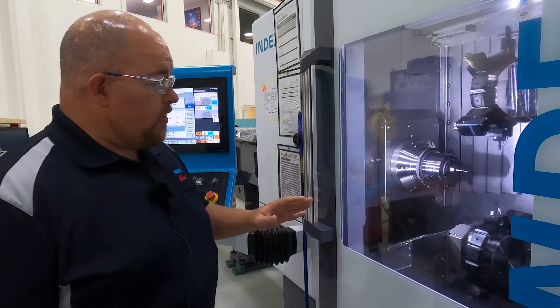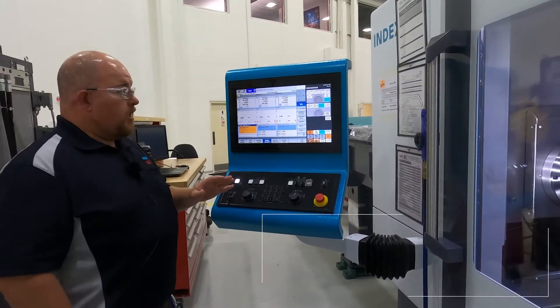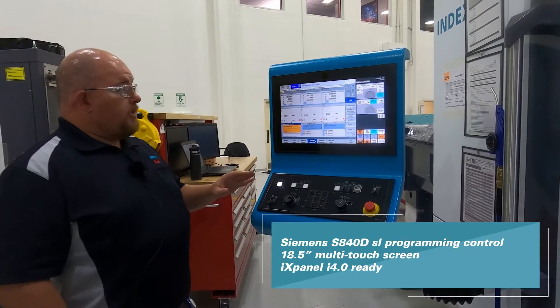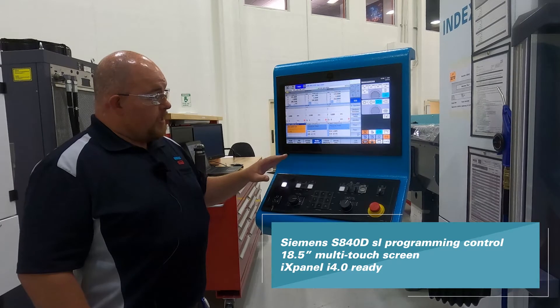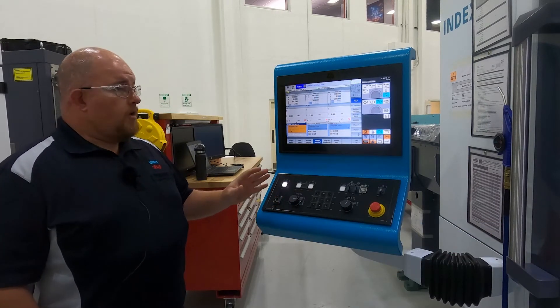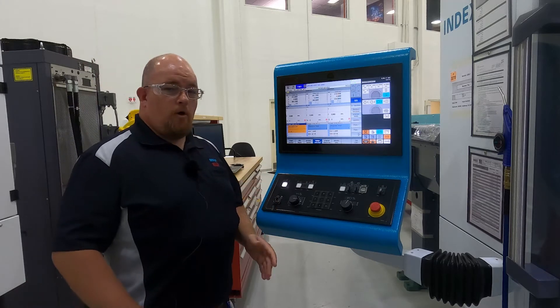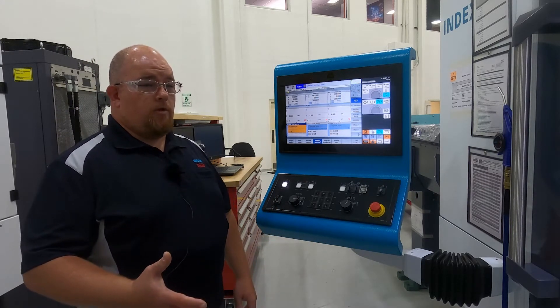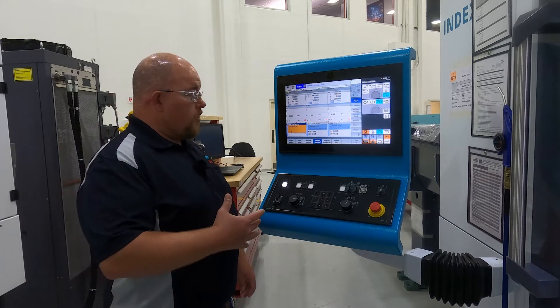This machine also has a Siemens-based control specifically designed for Index. It utilizes a touch screen monitor and some hard keys, and is very user friendly. From right here you can do all your typical operations including manual control of the machine or operating your program.